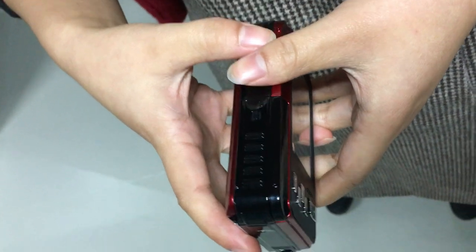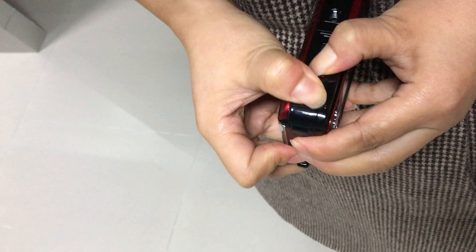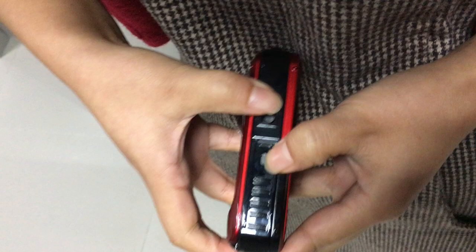Here is the black knob — keep it far left. Use your right hand. So here is a gap; we still keep the black knob far left, like this way.